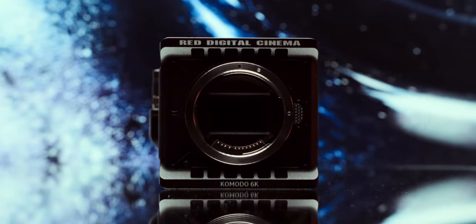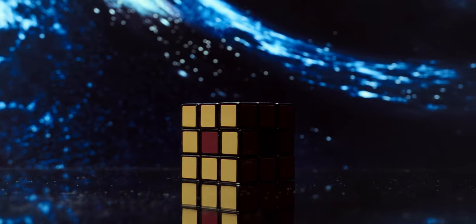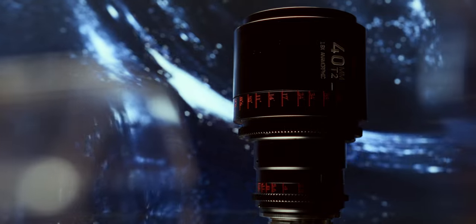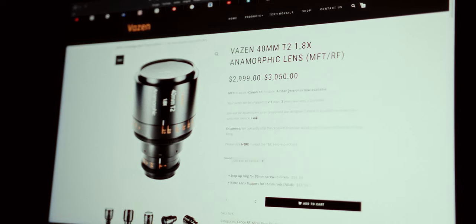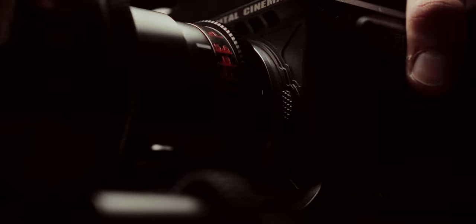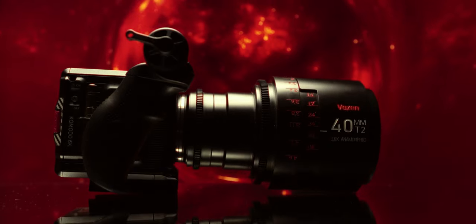This is the RED Komodo 6K cinema camera, a RAW recording beast just slightly bigger than a Rubik's Cube. And this is the Wazen 40mm 1.8x anamorphic lens, a beautiful copy of the famous Atlas Orion lenses for just a third of the price. Combined, this lets you create stunning images that look and feel just like a big Hollywood production, all in a price range that would have been impossible just a few years back.